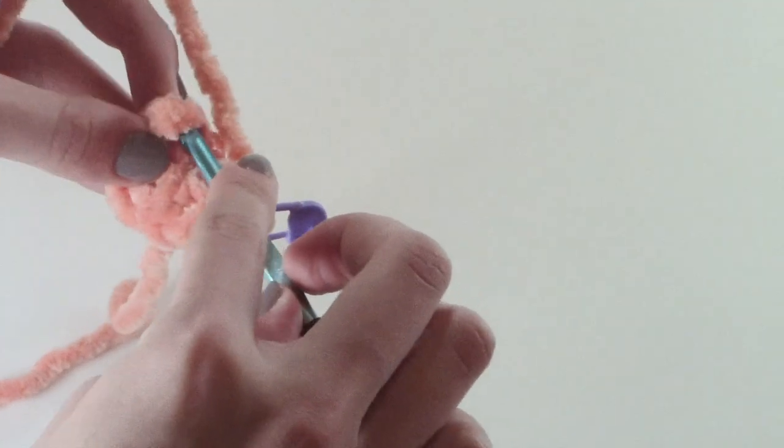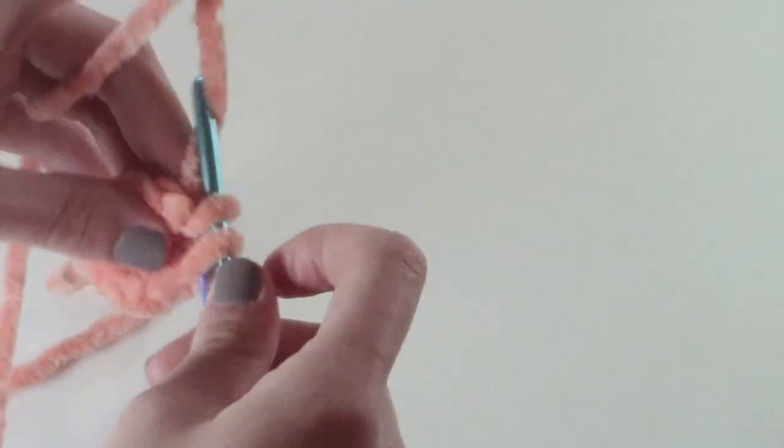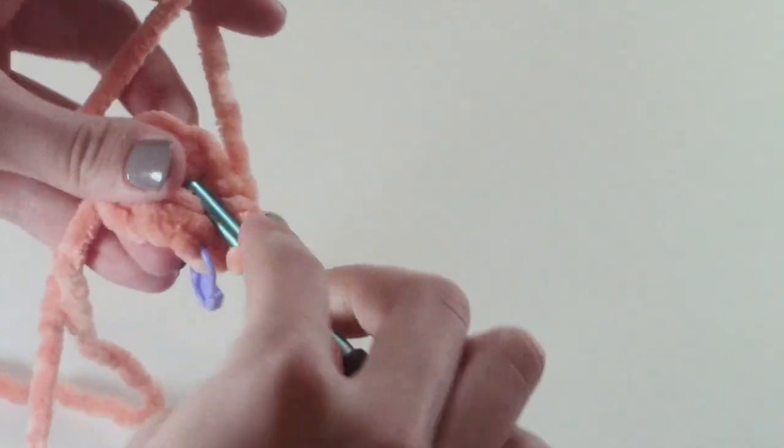I'm going to begin the second row by doing an increase in every stitch all the way around.